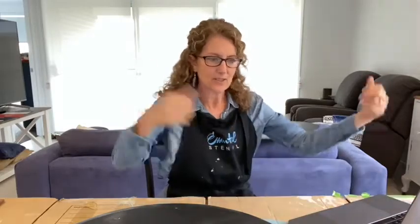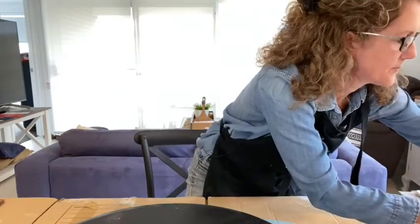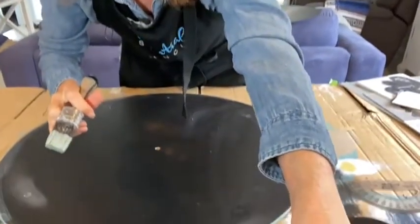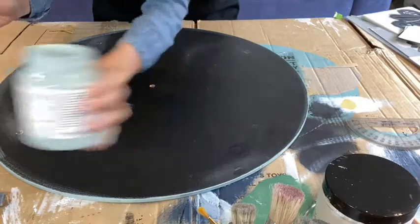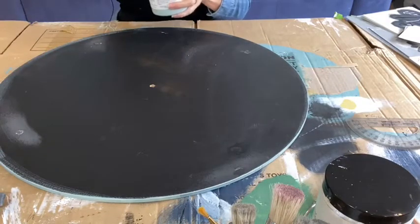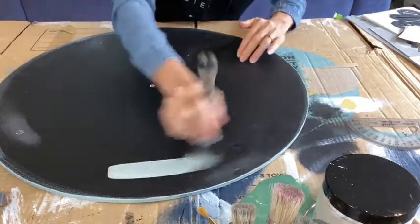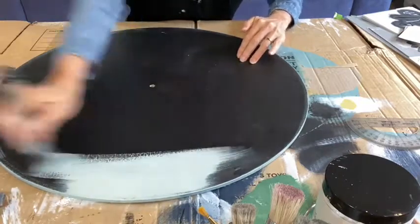I've got my long sleeves on — it's cold, it's winter here in Australia, and I know you guys are having summer in the USA. We're making a clock if you've just joined us, and I've started painting already. My big round — I'm just continuing to paint the base using Fusion Mineral Paint in French eggshell. I do have a supply list I can give everyone later on; it's on my website.